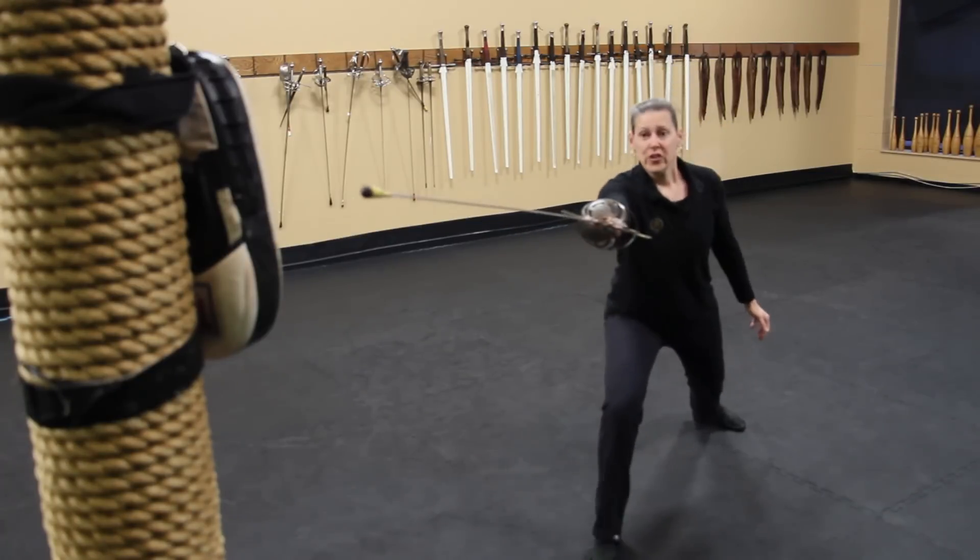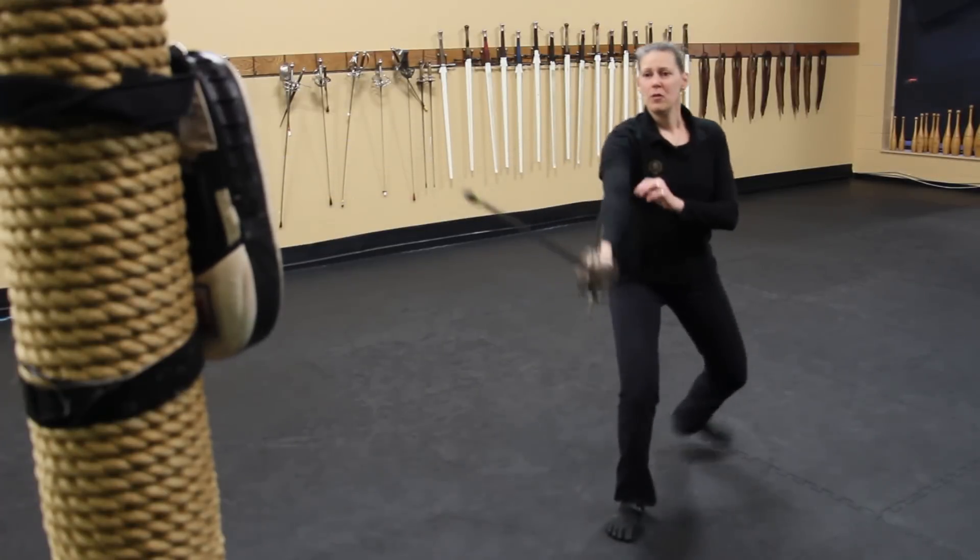Start a little farther out and you're going to miss. Redouble. Back up and do it again.